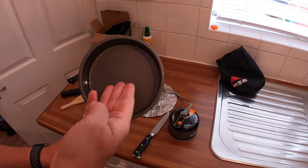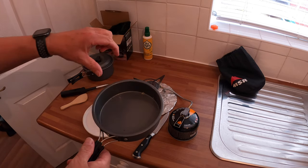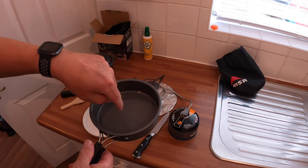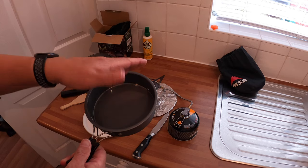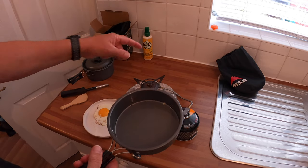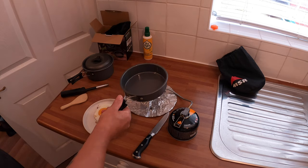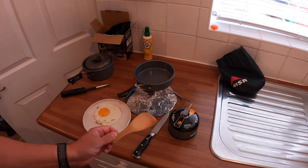To season the pan: warm the pan up, pour a little bit of oil in and rub it around with a cloth or kitchen roll — use tongs so you don't burn your hand — then dry it off. Season it every time before you go out. Always use fry light, butter, or oil again when cooking, and it should work. Didn't even need that much.